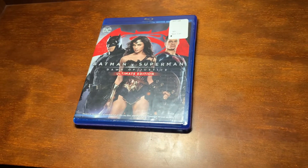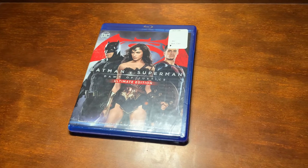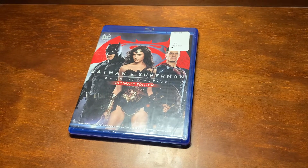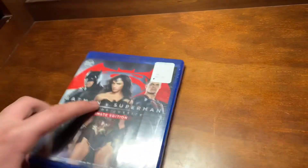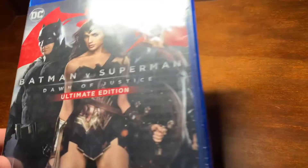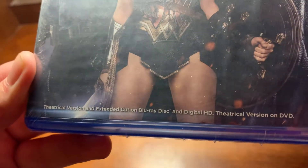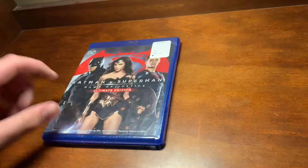Alright guys, so today I'm going to be unboxing Batman vs. Superman Blu-Ray DVD Digital HD. At first I was unsure of whether or not this was Blu-Ray DVD Digital, because the thing up top is different — it doesn't have the DVD logo on the back, but I looked right here: theatrical extended cut in Blu-Ray and Digital HD, theatrical version on DVD.